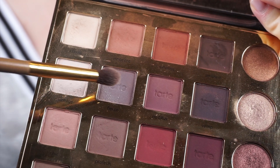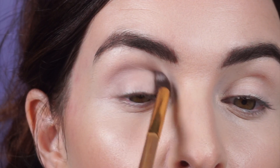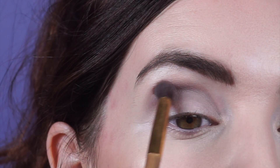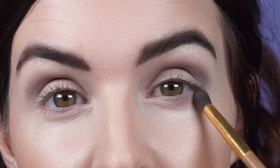We're going to start out by taking the shades Vintage and Fierce and we're going to mix these two together and apply them right into our crease. Now we're going to softly bring those shades right along the outer corner of our lower lash line.